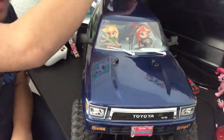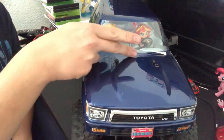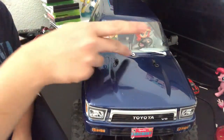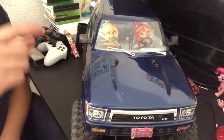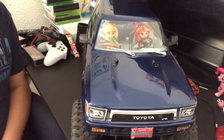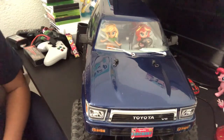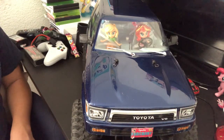The body mounts came from the TRX4 Bronco. These silver windshield wiper blades also came from the TRX4 Bronco. The side mirrors are actually from the Traxxas Ford Raptor, and the body mounts are from the TRX4 Bronco and Blazer — and I believe the Defender as well.